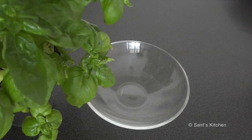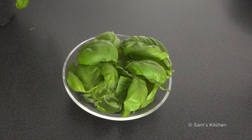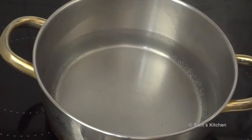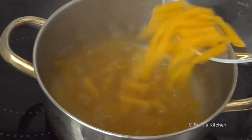Let's get started. We are going to start by making basil pesto for the pasta. Toast the raw pine nuts on a pan over medium heat — this will take a few minutes. Bring a large pot of water to a boil, add salt to season the water, and place the pasta into the water.